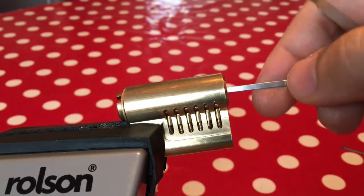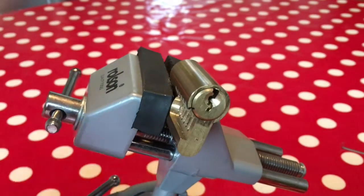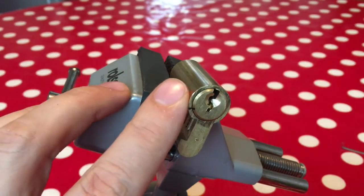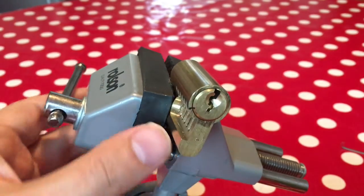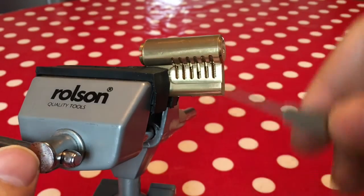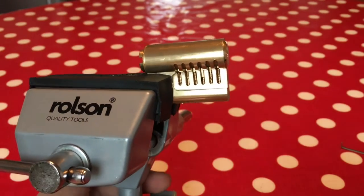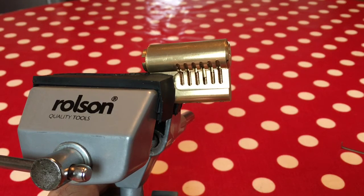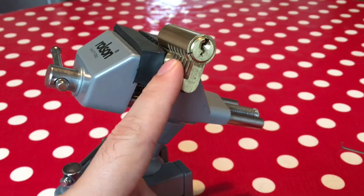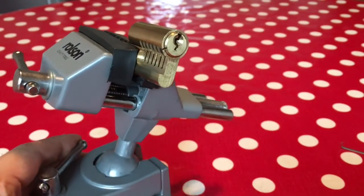One more thing to bear in mind before I finish part two: why else might you not hear those pins click nicely as you pick the lock? It could just be because the lock is rubbish. Very cheap locks have sloppy tolerances, burrs in the metal - they feel weird and don't give you the same feedback. Another thing is that locks can be dirty. Imagine if it's been used for ten years - the key has grated off metal deposited in the springs and pins, stuck with grease and WD-40, and that makes the lock feel dull on the inside.